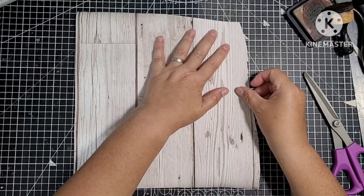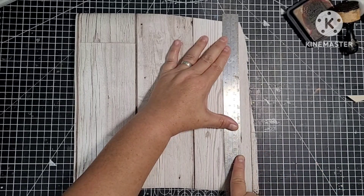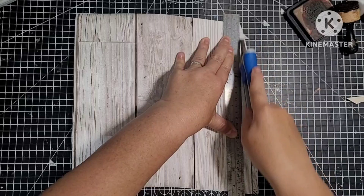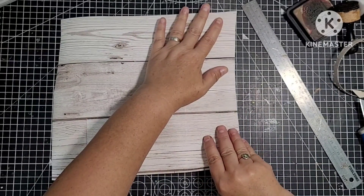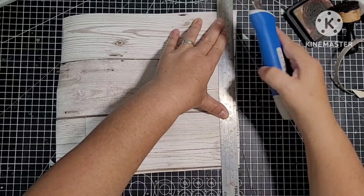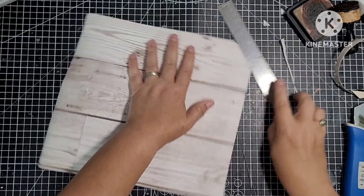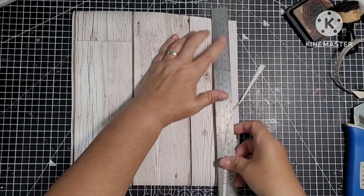Yes, we definitely need to straighten this off. Who can believe we're in September, guys? I can't believe how quickly this year's gone by. We'll be getting all our Christmas stuff out soon, won't we? Christmas crafting.